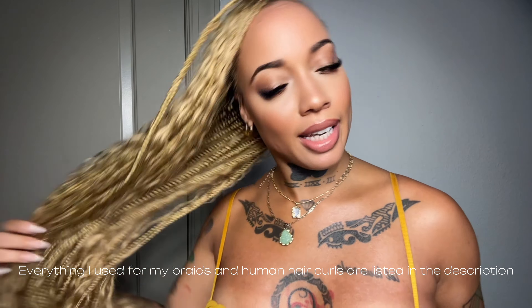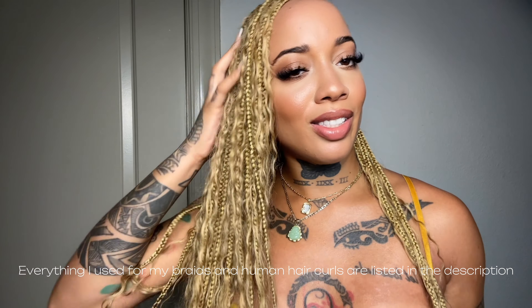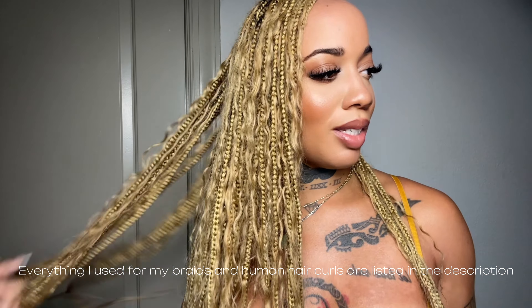I used the Freetress hair. It was cute, but y'all didn't tell me that it can get nappy and start looking like some starter locks. Y'all didn't tell me that.